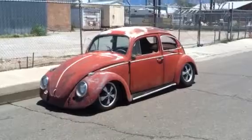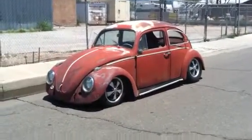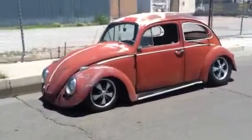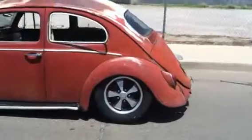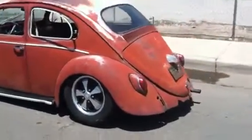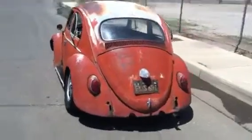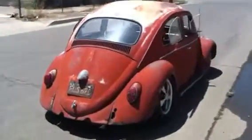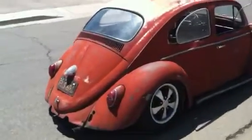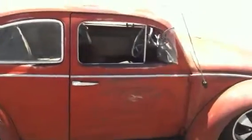This is the 1963 slammed patina monster. The car is lowered on Porsche alloys — four and a half up front, five and a half in the rear. Disc brakes up front, new brake system in the rear, all the lines are brand new for the brakes. New drop spindles, new five-inch beam, step spring plates in the rear with a one-inch tranny raise.